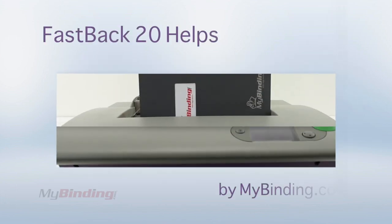You look good with the Fastback 20. For more demos, reviews, and how-tos, check out MyBinding.com.